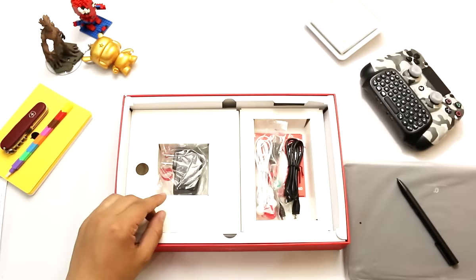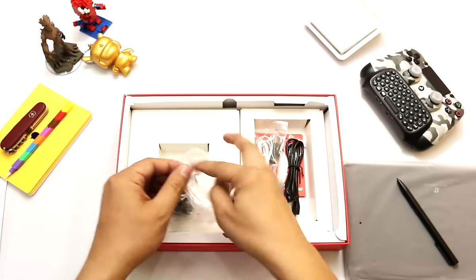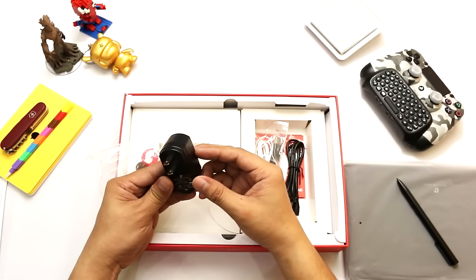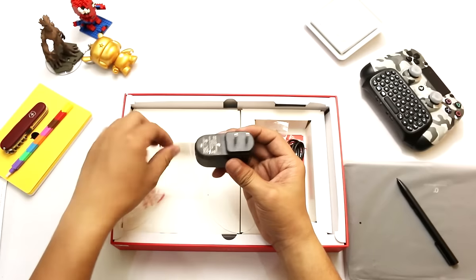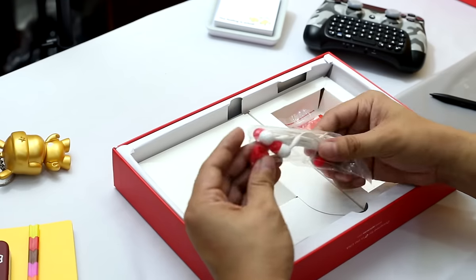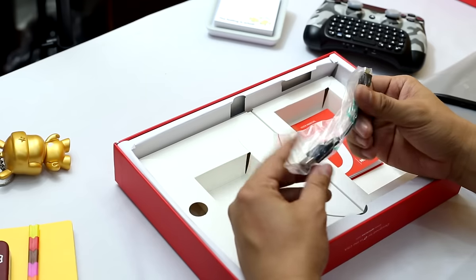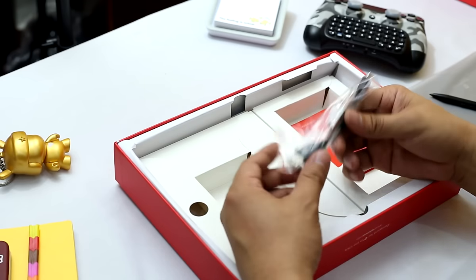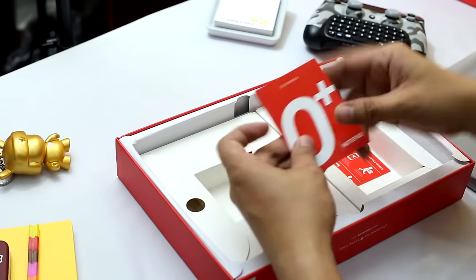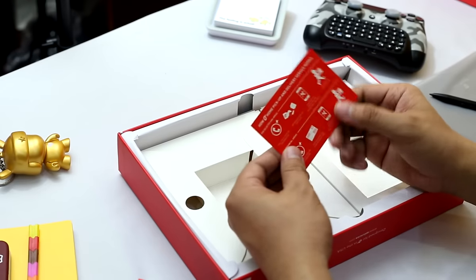There's a flyer about what you can do with the Oplus Notepad 4G. Let's take a look at the other stuff. There's the adapter that comes with it — this one is 5V. There is also an included headphone and a USB OTG cable, which you can use with USB devices or even storage. Here is the manual and also the service card for the warranty.